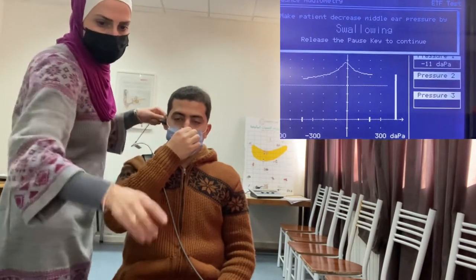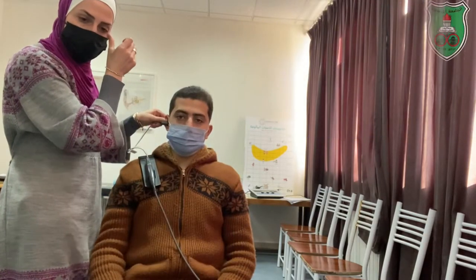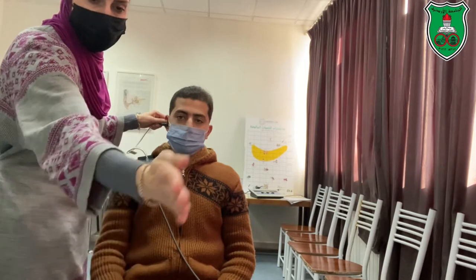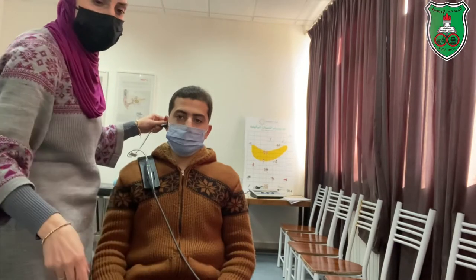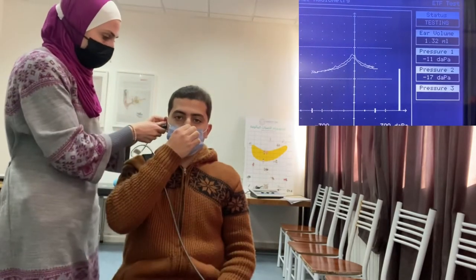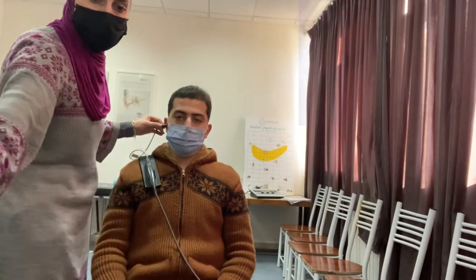Now we demonstrate how to process the Eustachian tube function test. When the function is attached to the negative pressure, we need to perform the Valsalva maneuver — the patient needs to pinch the nose and blow two to three times. When the function is attached to the positive pressure, the same applies.